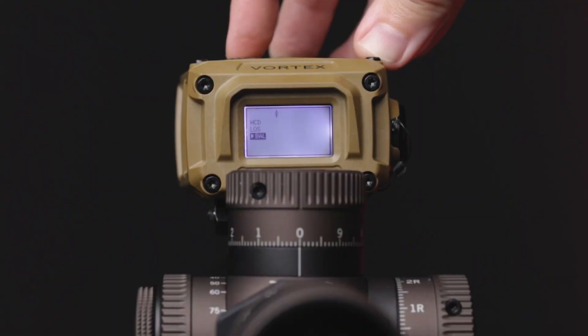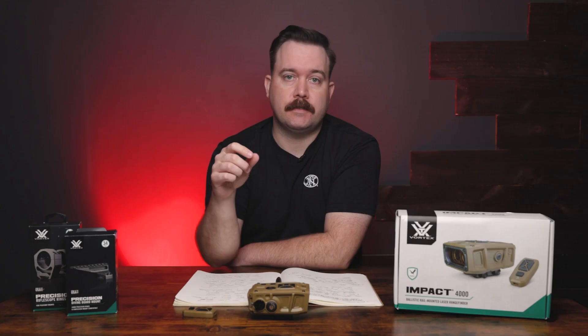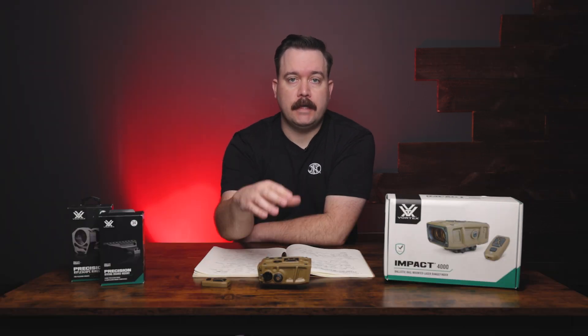In BAL mode, when you range a target it gives you both your range and a ballistic calculation so you can adjust your scope accordingly. The Impact 4000 also has two target modes: Normal, which is best for most shooting situations.